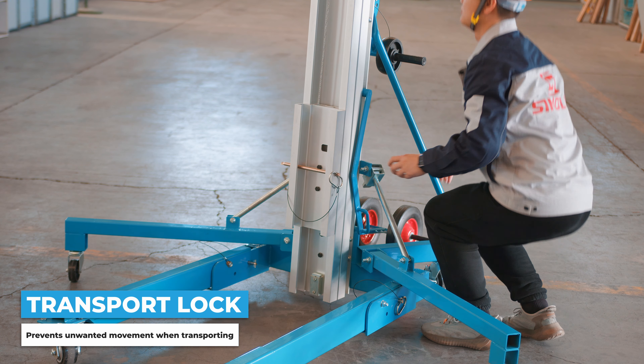Disengage the transport locking mechanism by pulling and swinging to the rear of the back column. The lifting forks can be adjusted between a high and low position depending on your requirements. You are now ready to use the lift.